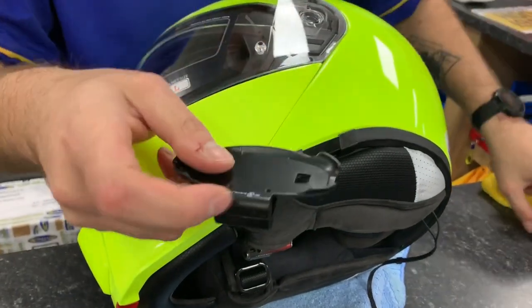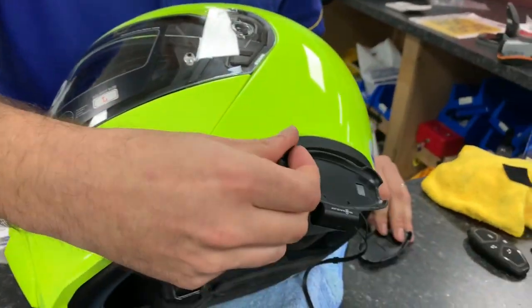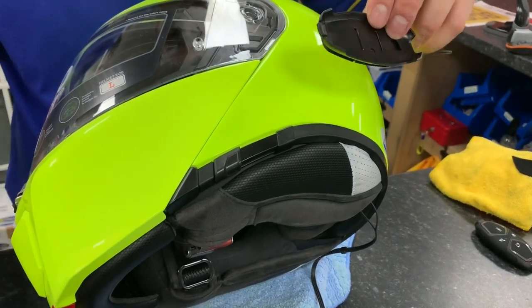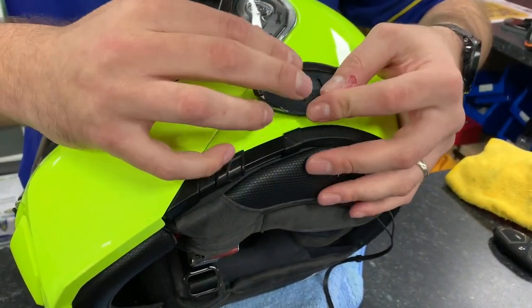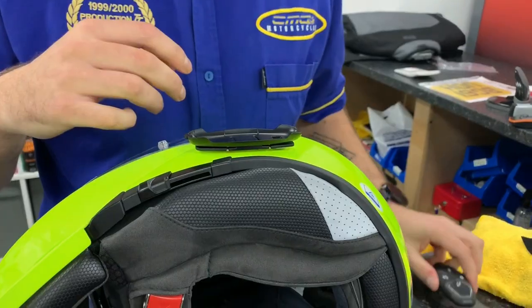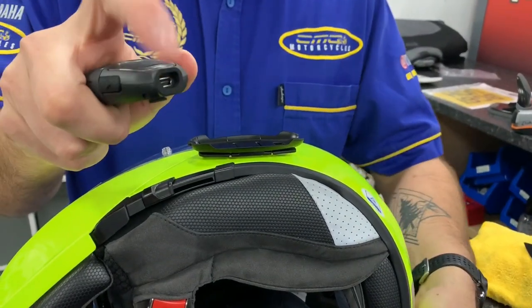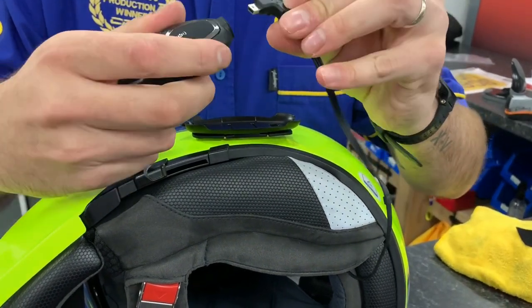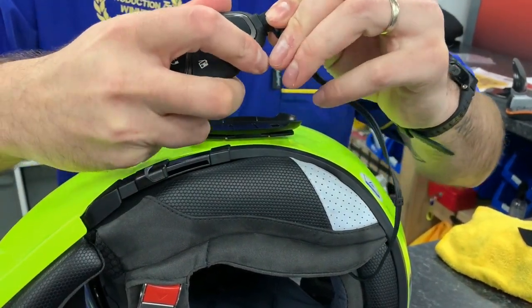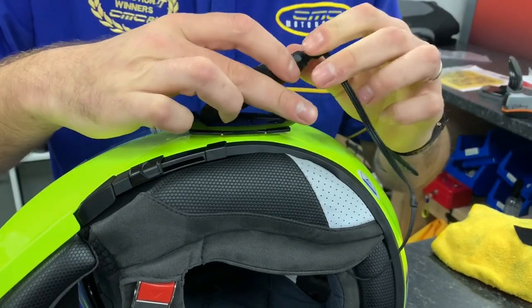It's now time to fit your bracket onto your helmet. You can either use the quick-release bracket that fits behind the back of the liner and onto the outside of the shell, or use the bracket with the double-sided tape that fits onto the helmet. Once the bracket is fitted, plug the Bluetooth module in with the main headset and fit the Bluetooth module onto the bracket.